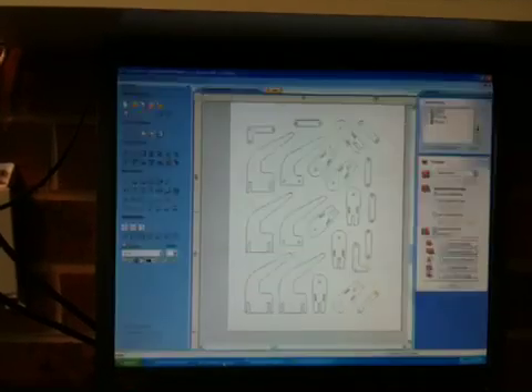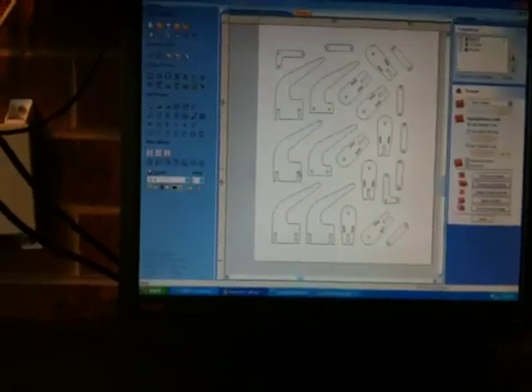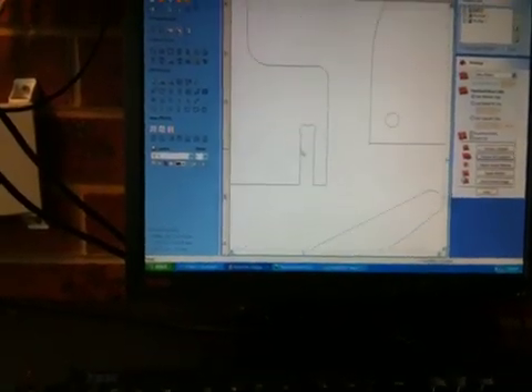The program we're using today to cut this out is a little program called VCarve Pro. It's a great program. One of the good features I find about this program is its ability to bone. I'll show you what boning is.